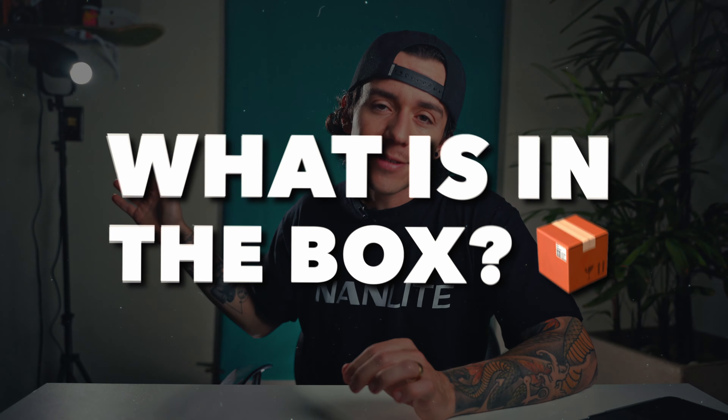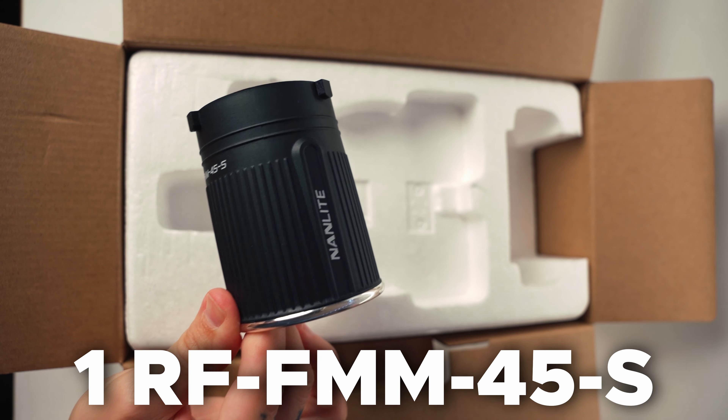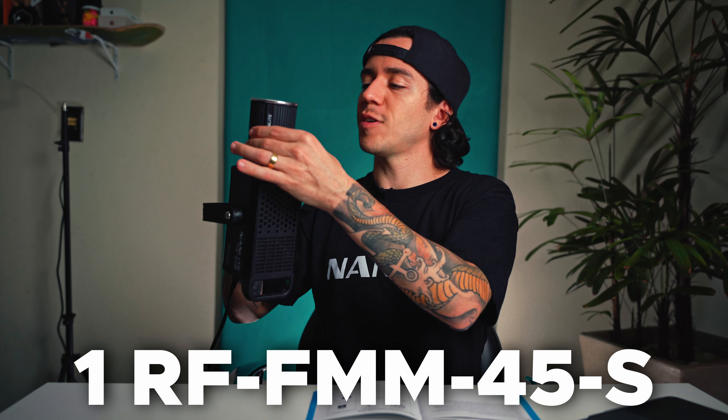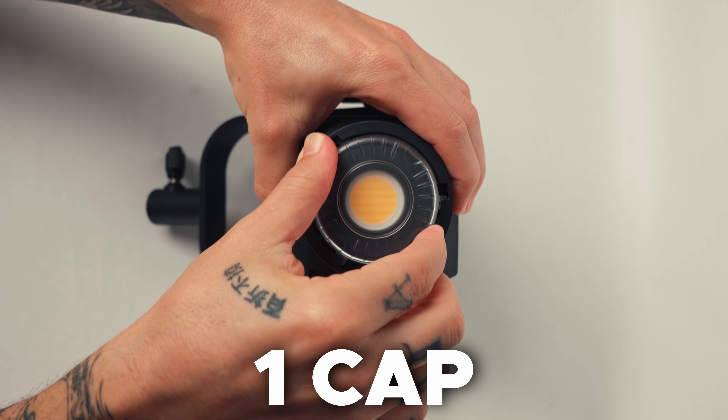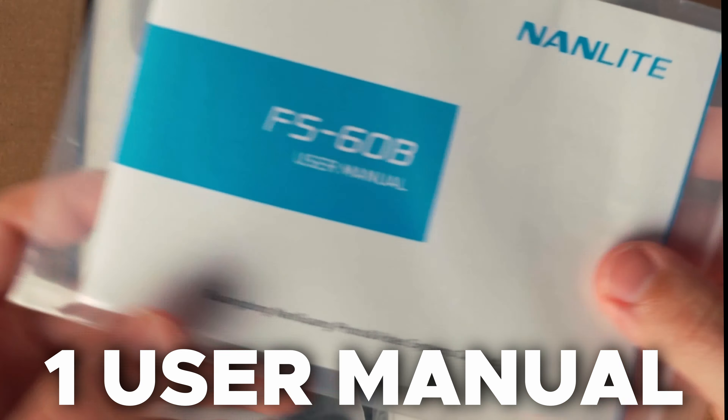Before I tell you everything about this light, what's in the box? One FS-60B, one power cable, one RF-FMM45 reflector — so small with such a big name — one protective cap, one Bowens mount adapter, and one user manual.